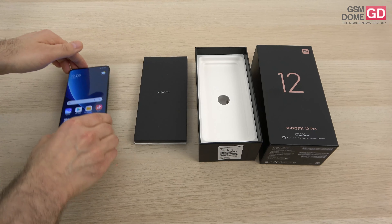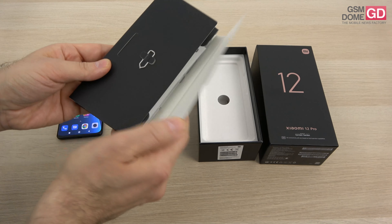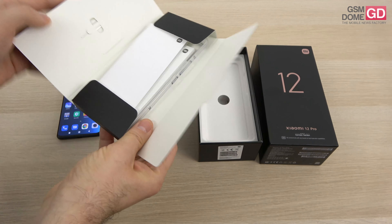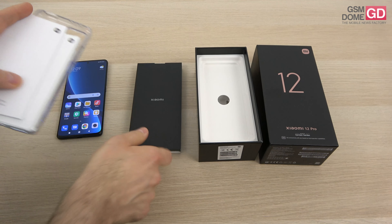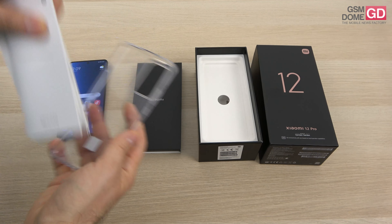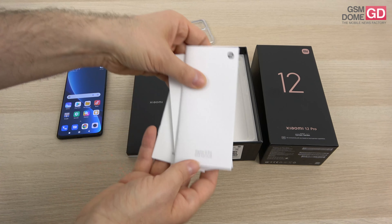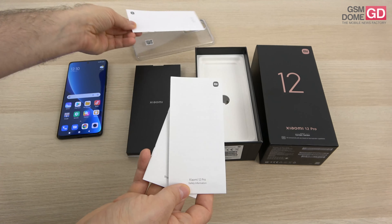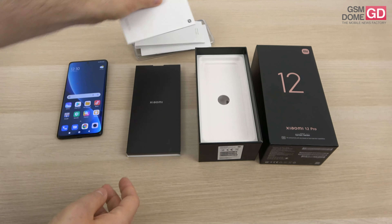It's an unboxing, so let's see what's inside the box. I'll start with this envelope here, designed by Xiaomi. There's a metal key used to access the slots, and of course a case to protect the glass from scratches — transparent and flexible. We also have the quick start guide with all the useful info about operating the phone, safety information, SAR, and a warranty card.